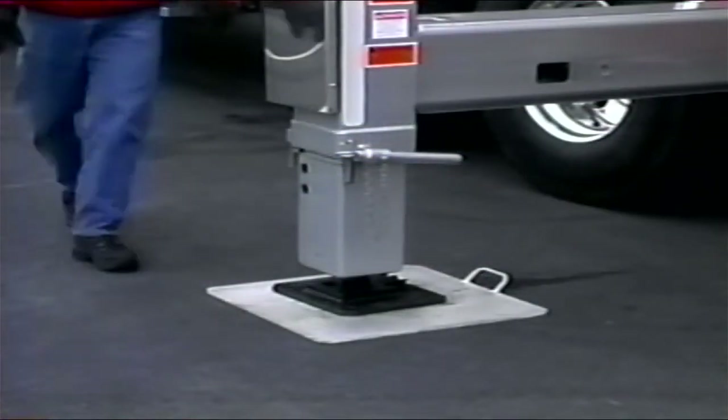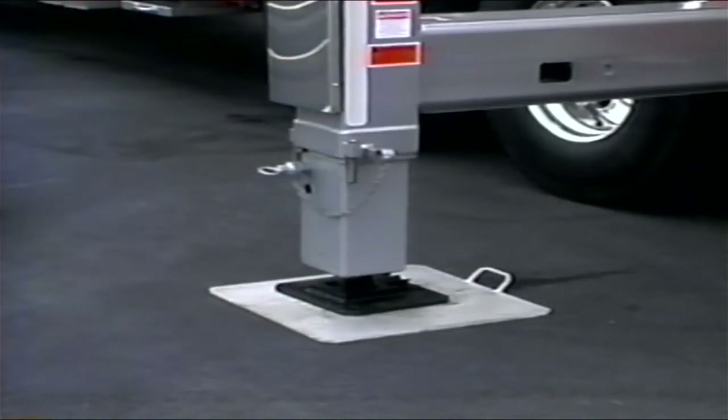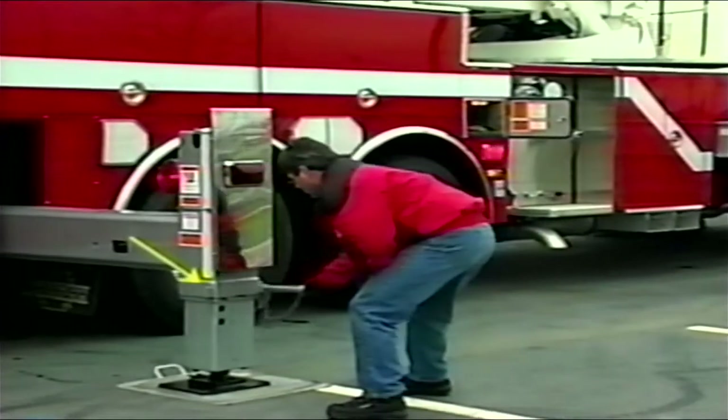To finish the stabilization setup, remove the outrigger safety pins from the holders and insert them into the closest hole to the bottom of the outrigger jack outer skirt.